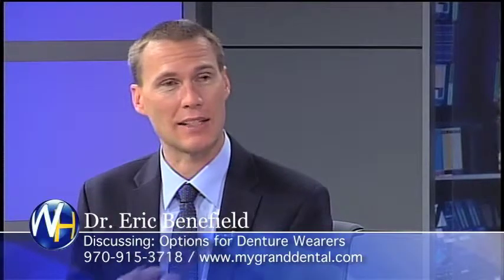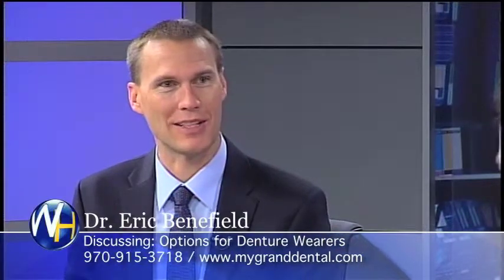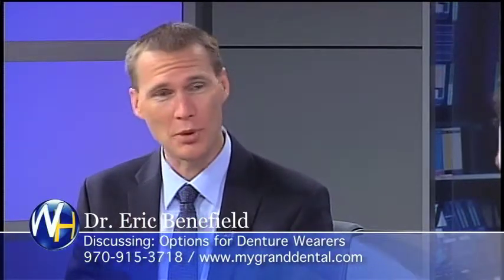I can't tell you how many patients have come into my office and said they are so tired of wearing cream on the inside of their denture — the adhesive. They're just sick of it. We put some implants underneath there and suddenly they never buy the adhesive again. It's awesome.